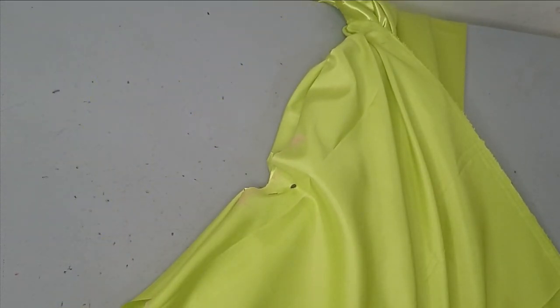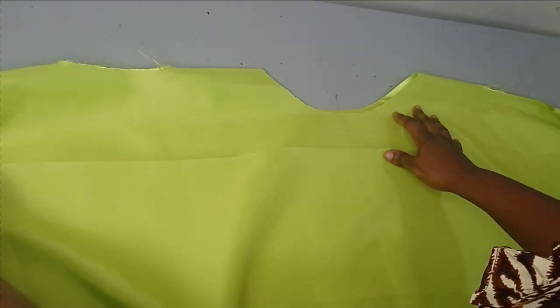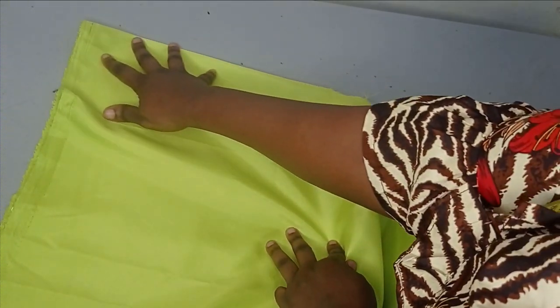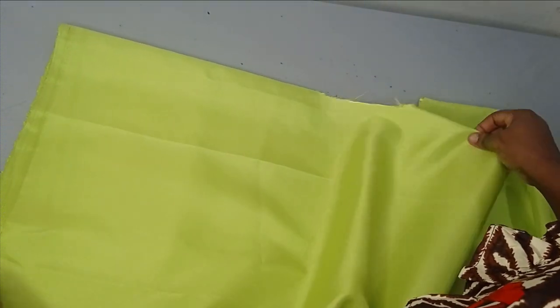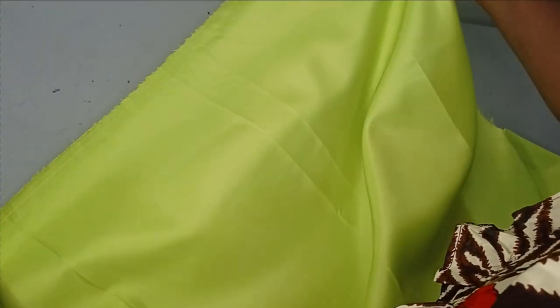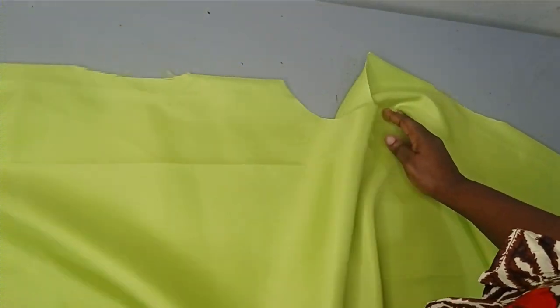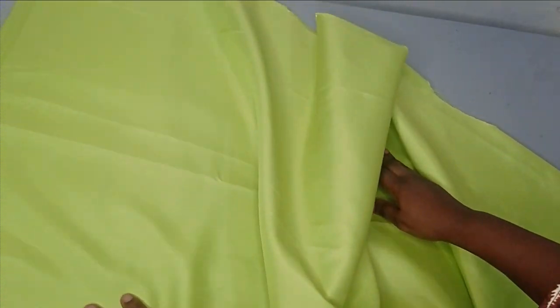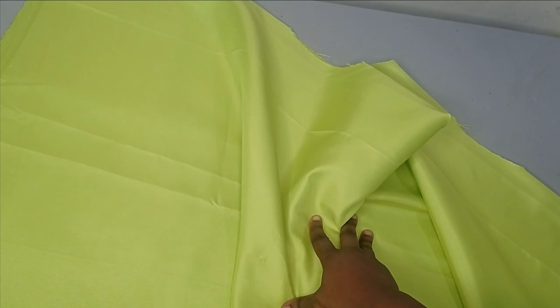After cutting, I'm going to bring everything together and remove my pins. After opening it up, this is what we have — one hand hole here, the neckline, and the other hand hole on the other side. This is the extension we were talking about. The only sewing I'm going to do now is to join this open side. After sewing it, I'm going to pipe the hand hole area, the neckline, and also the hem. Basically that's all you need to do. I'll join this now and bring you back to show what we have.